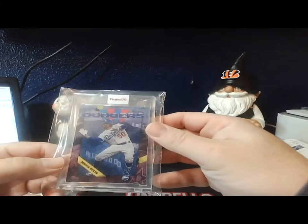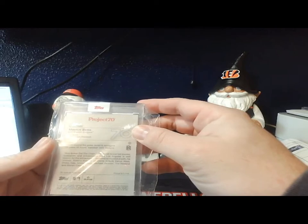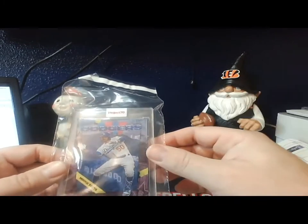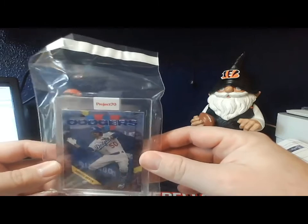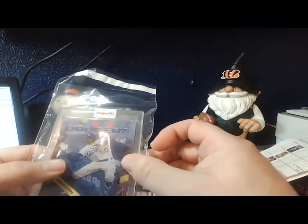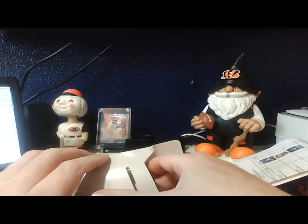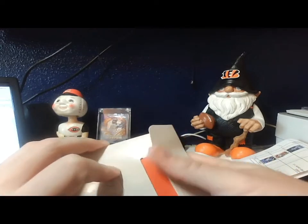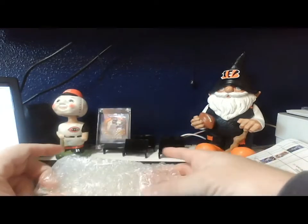The next one is the Mookie Betts. This is card one — by Ben Baller. Everybody knows Ben Baller, he came out with the Ben Baller Bowman set that was a craze. So this is card one of the Project 70. We already saw card two which was the Fernando Tatis, and for some reason I'm actually kind of surprised they put Betts as card one and the guy you're gonna see as card three. I would have switched them around, but someone smart at Topps thought this up — they probably get paid lots of money.